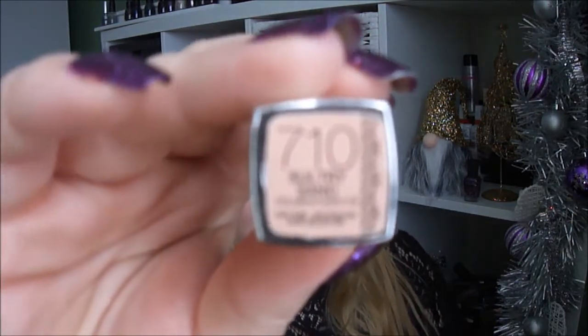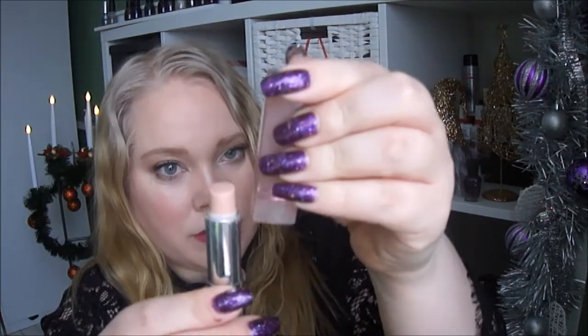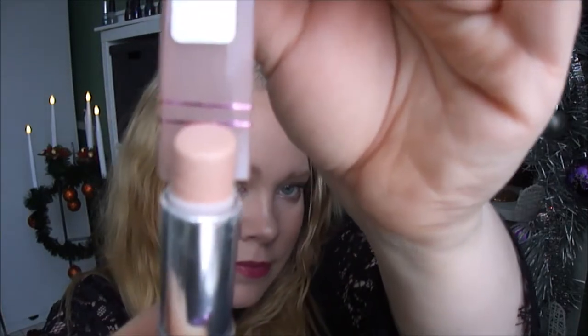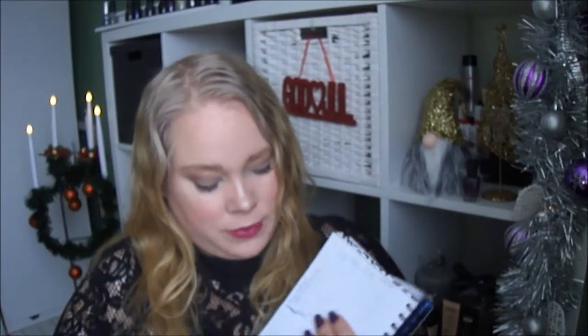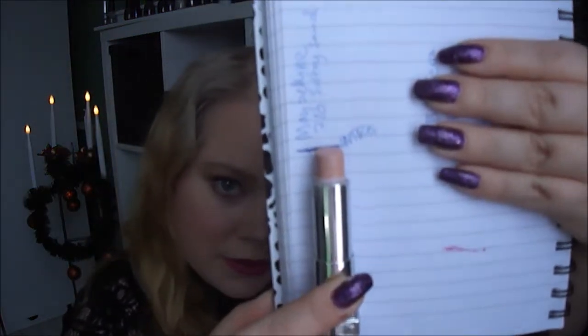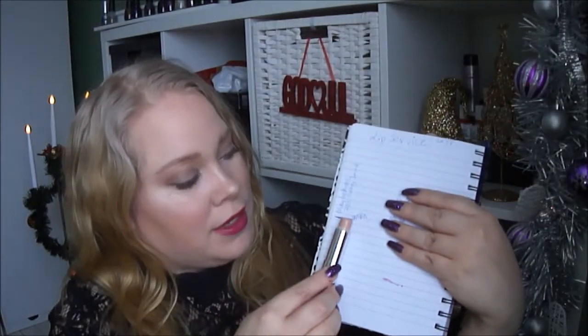Here you can see I have it marked on the cap. I also marked it on a piece of paper, because when I have this in my purse the tape will be rubbed off most of the time. So here it is on the paper. There's not much left of this one — I think less than half left.